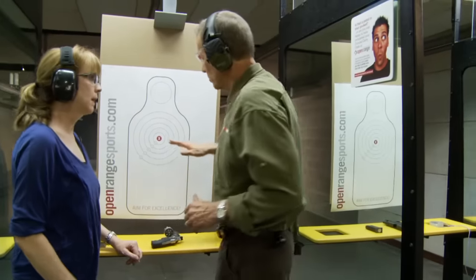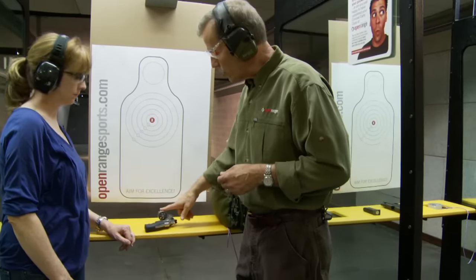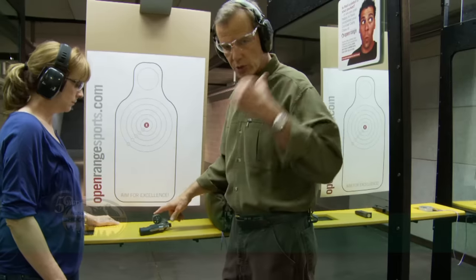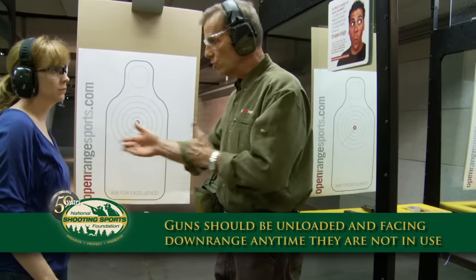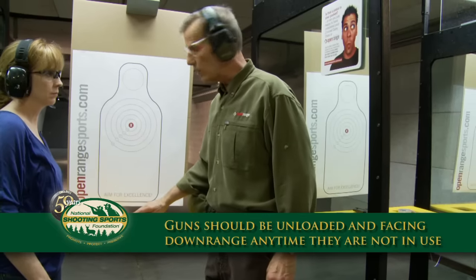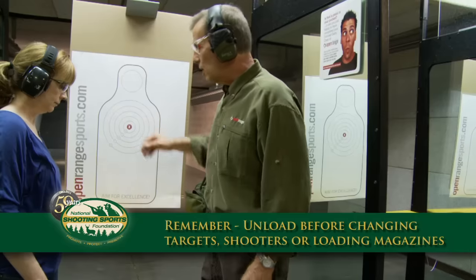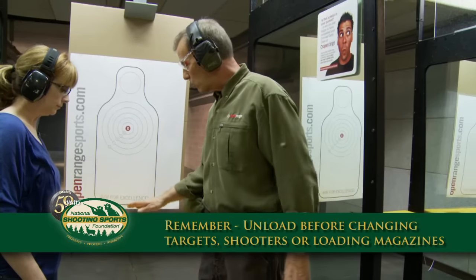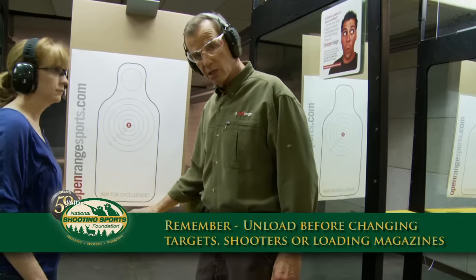One thing to remember is whenever the target is back and we're checking targets, we always want the gun in this cleared situation — the same as what you saw with the semi-automatic — or whenever we're changing shooters, or whenever we're loading or reloading the firearm. The number one rule is there is never a loaded gun sitting on the bench by itself.